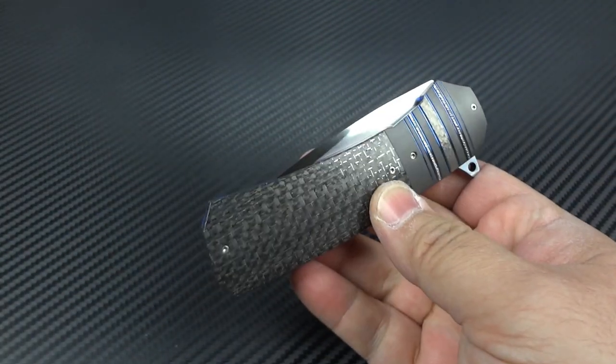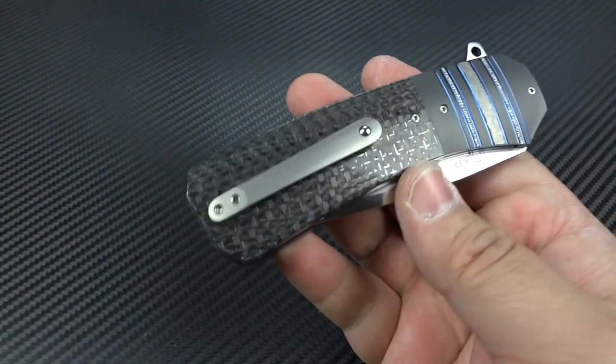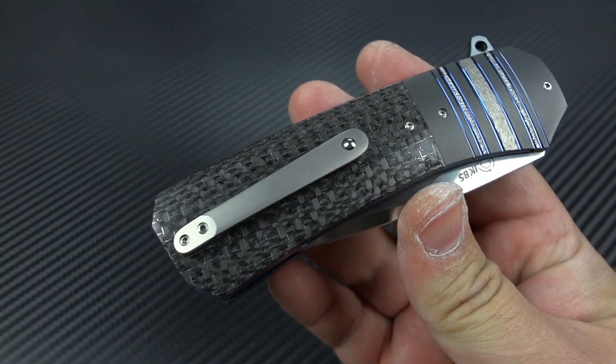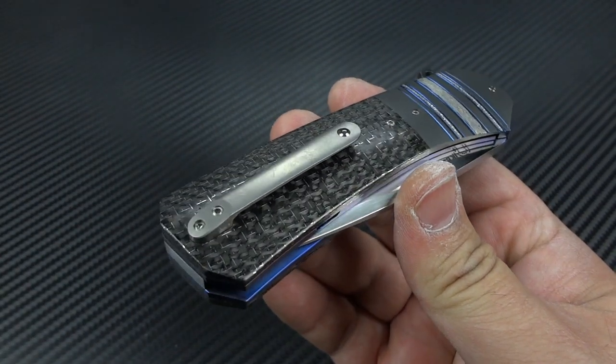This is going to be one of those knives that when you buy it, you should be buried with it. You should never trade it, never sell it. The value you got was incredible, and you're going to love playing with it and carrying it so much.